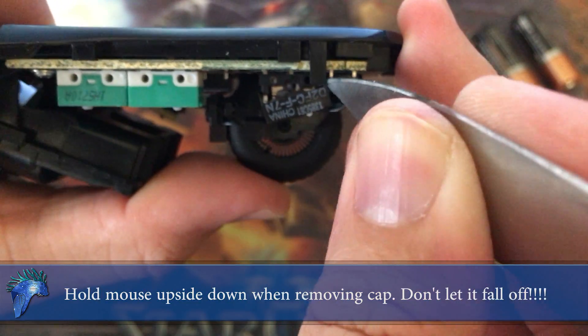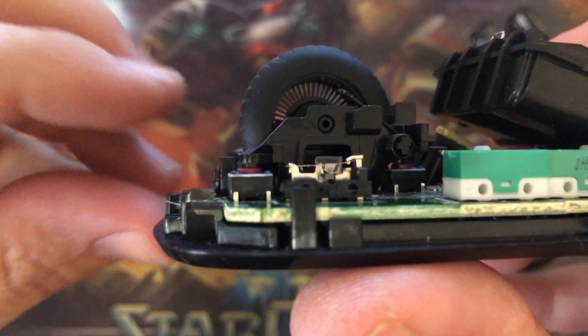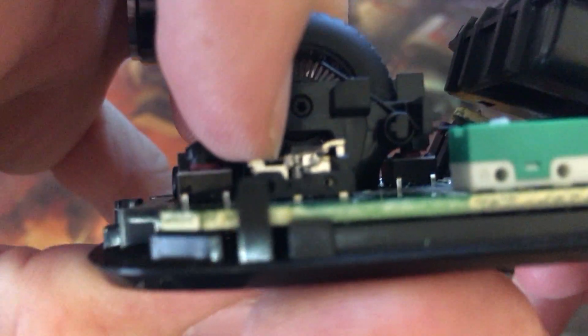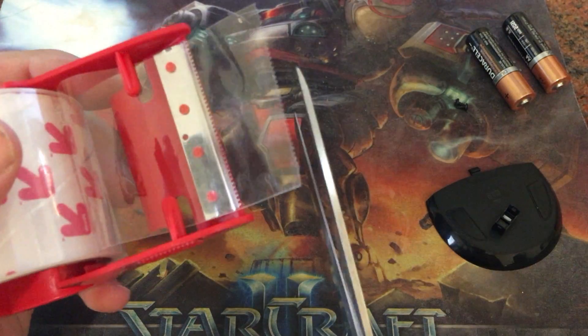Unfortunately, if it does get stuck, your only option is to pry off the other side. If it falls, you might lose the inside white cap. Here we can see why the clicking noise is so loud — there's a gap in between.